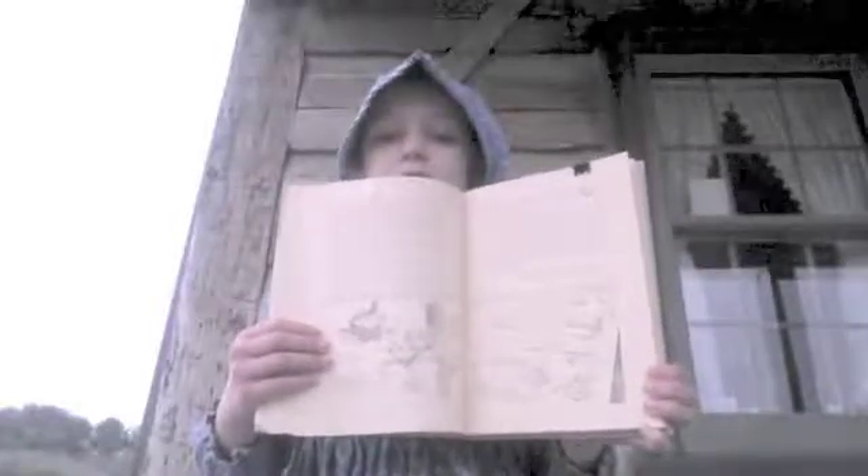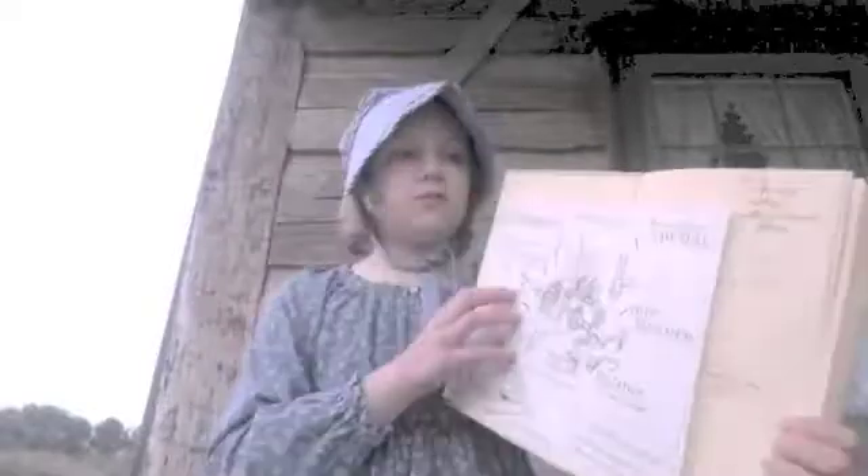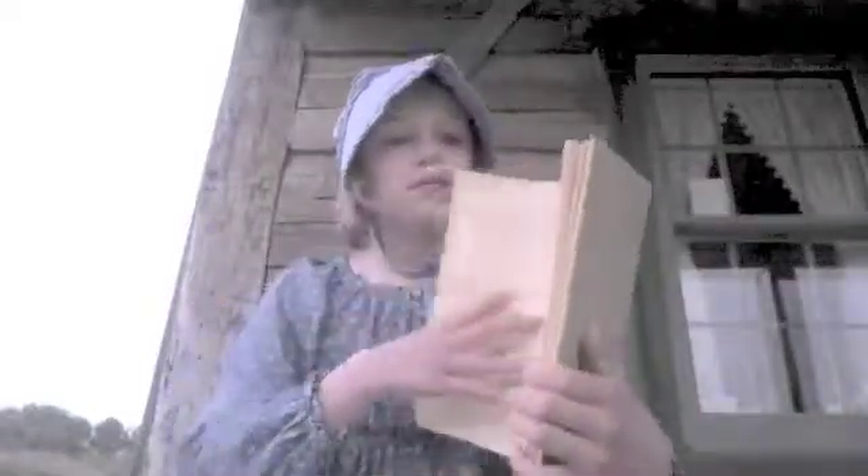This is an illustration of Noah and Isaac in the forage barn making nails. Isaac was Noah's father. What makes this book especially interesting is that taped into the inside of this book is the original illustration by Eric Sloan of the page 53 illustration. Right here is the illustration in the book, and here is the illustration that Eric drew, right here.